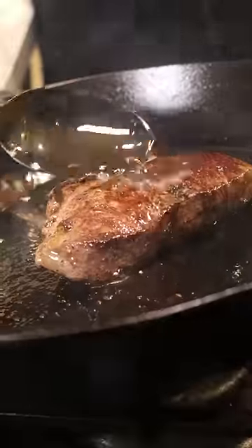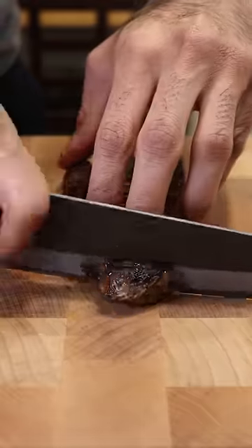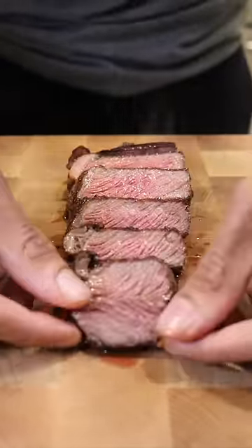And instead of basting it with regular butter, I'm just going to baste it with popcorn butter. Then I'm going to let this rest and pour on some more of that popcorn butter. Let's slice this open. I was aiming for medium rare, but I think I got more towards medium. But let's see what it tastes like.